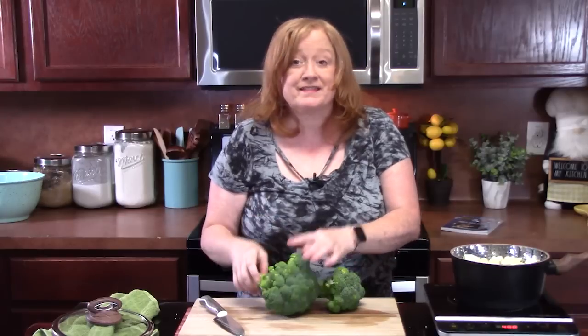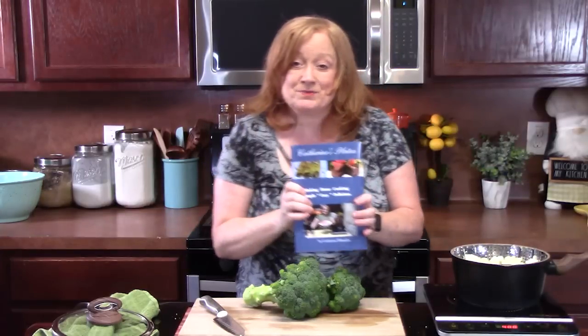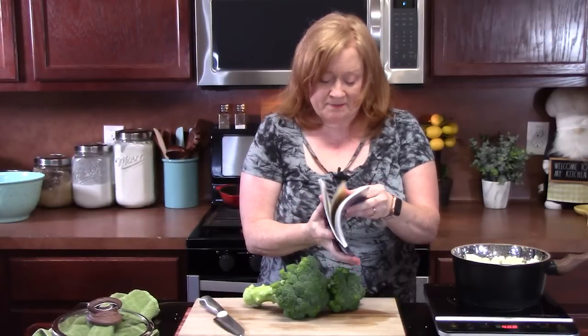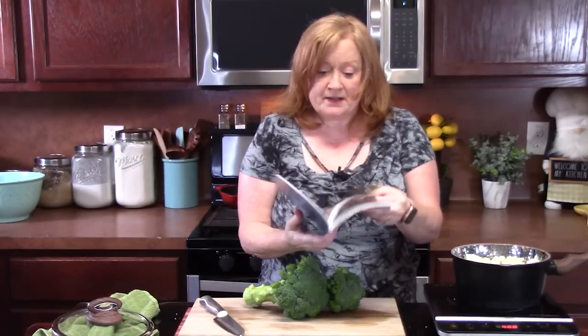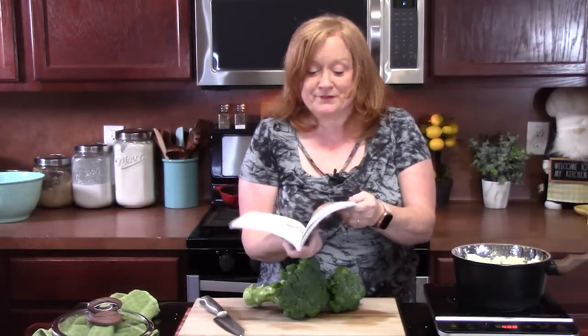We're going to start cutting the broccoli, just like we did the cauliflower. I've already washed it, and we want to cut these into little florets that are bite-sized. This recipe came out of my Catherine's Plates Cookbook, Volume 1, on page 65. I love this cookbook because it has a lot of my classic recipes in it. It's one of my favorites.